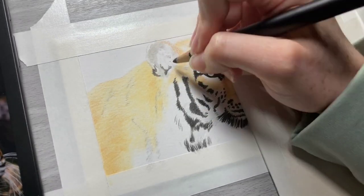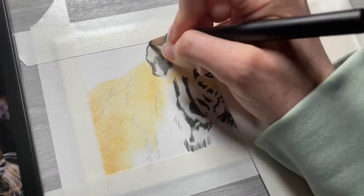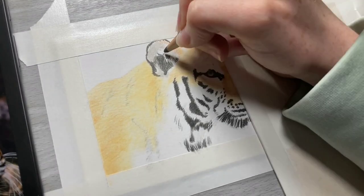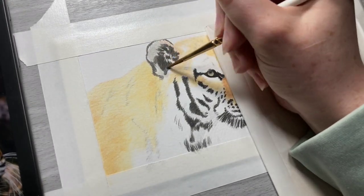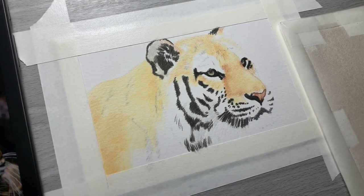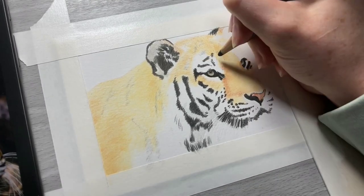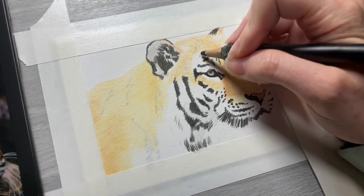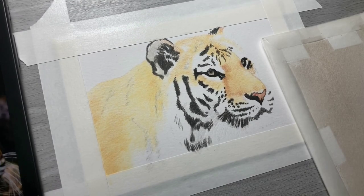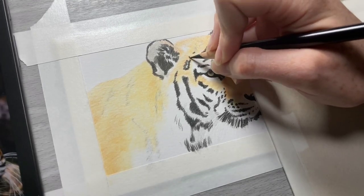I'm going to fill in the black shadows for the ear and then blend that out, then continue further with the stripes on the tiger's face. Adding a layer of black and then using odorless mineral spirits to blend breaks down the binders of the colored pencils and allows the pigments to get blended semi-permanently into the paper, which allows you to add more layers on top of your original layers than you would have been able to otherwise.